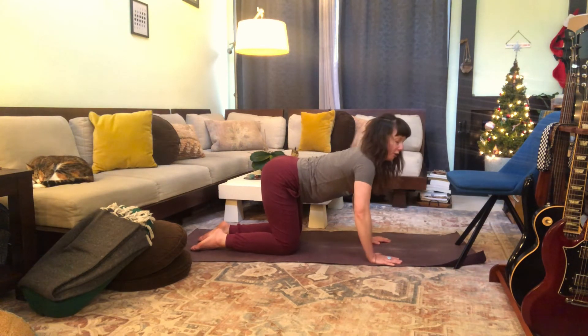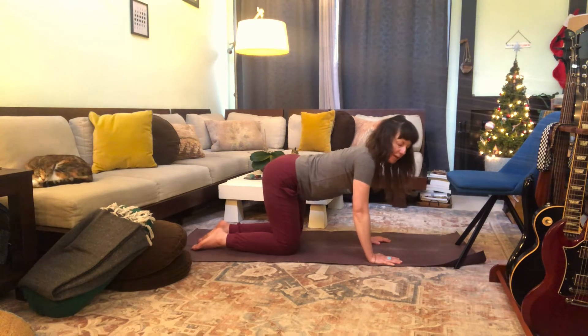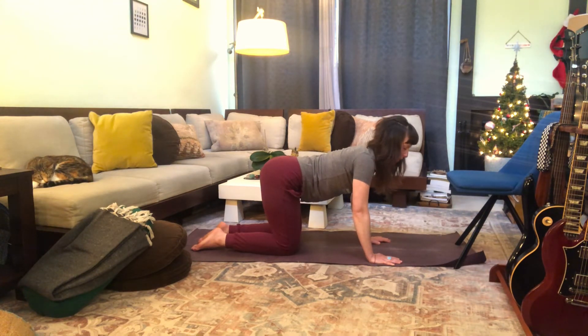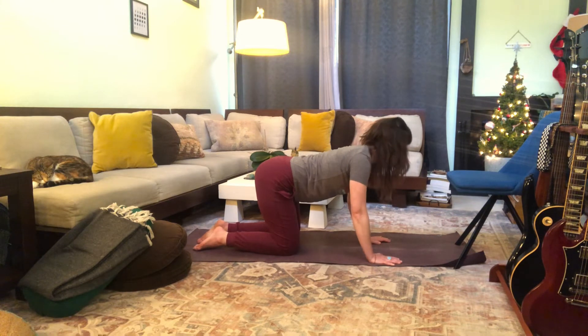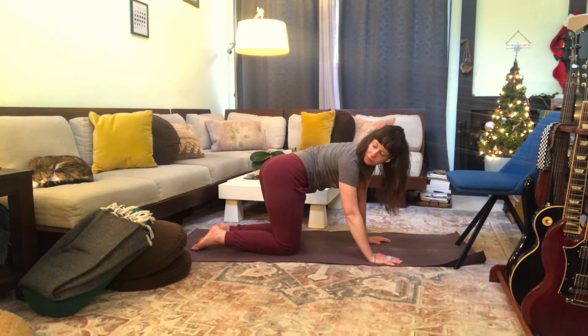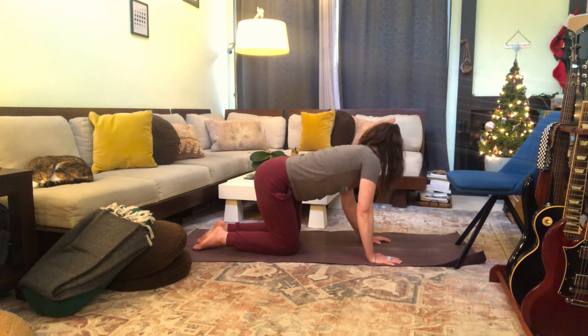Next time you're in cat pose, come back to a neutral table. From here, draw your right hip toward your right shoulder and gaze toward your right shoulder — just a little stretch. Come back to center. Now cock your left hip toward your left shoulder. Back to center. Repeat: right hip to right shoulder, then left hip to left shoulder.